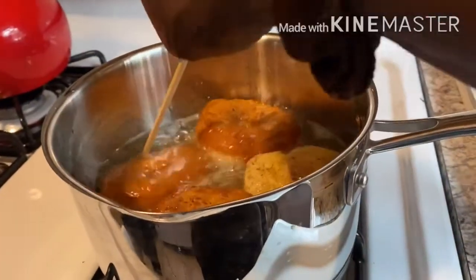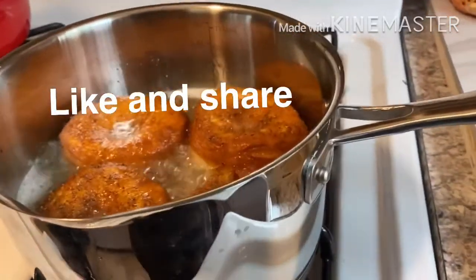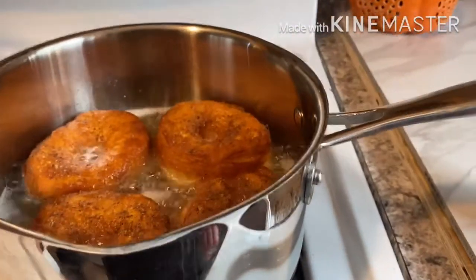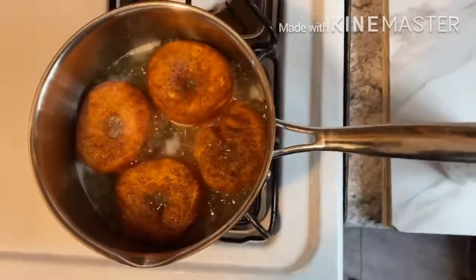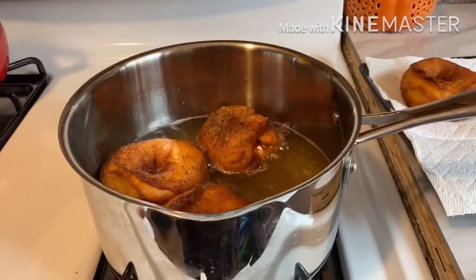Each side takes about two minutes. Your flame shouldn't be too high — I can't emphasize this enough, you're going to burn it. Fry until you have a golden brown color and you'll be good to go. We had fun doing this, so I decided to bring it to you.